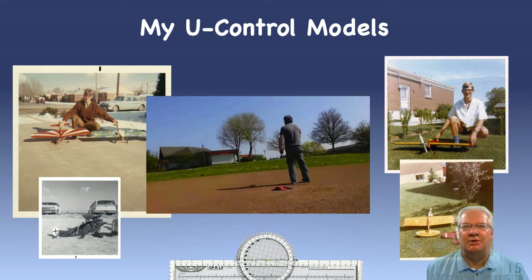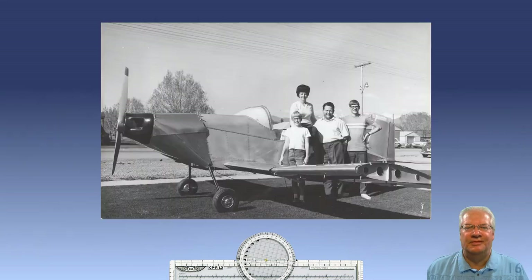I always needed help launching my planes, so I would get my friends to come help. They soon started building and flying their own airplanes, and before you knew it we had quite a flying club in our neighborhood. Dad became the chapter secretary and was responsible for getting out the monthly postcards to remind everyone about the upcoming meeting. The postcards would have pictures of members' projects, and we were the subject of those many times.